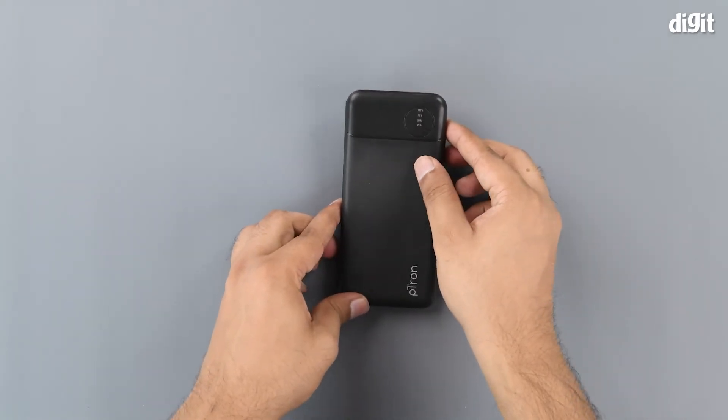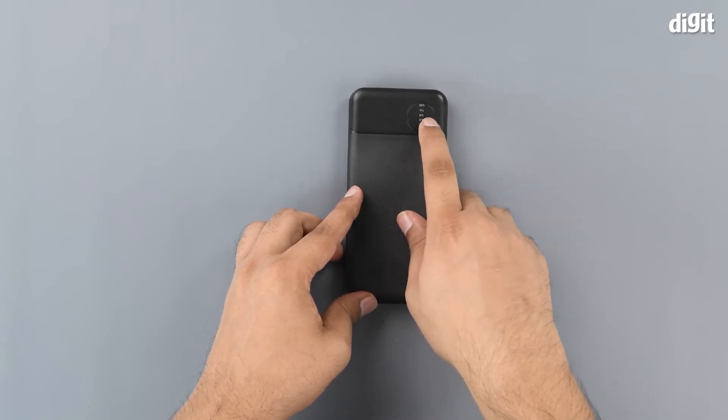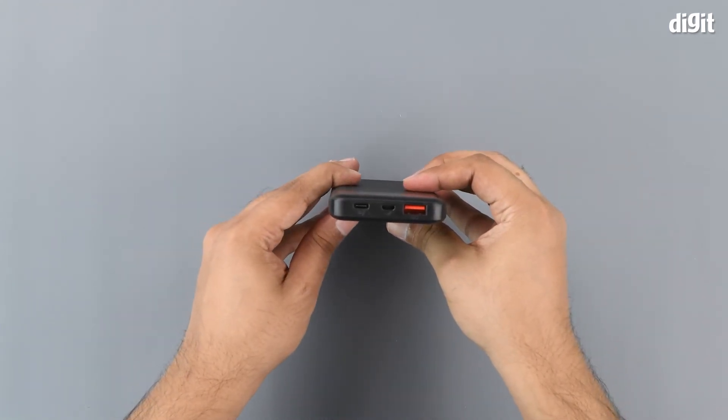We've got LED indicators to show how much charge is left inside the power bank — indicating 25%, 50%, 75%, and 100% charge levels.